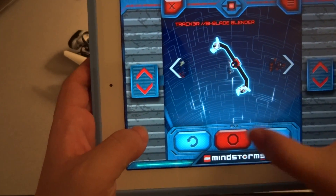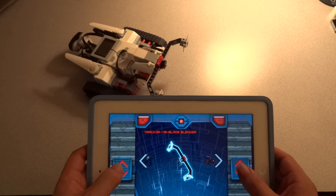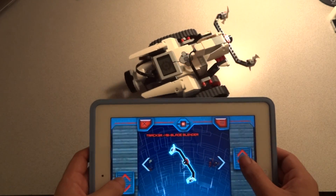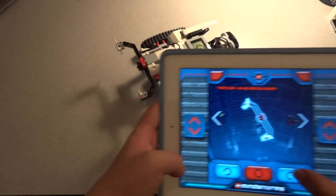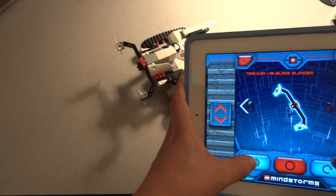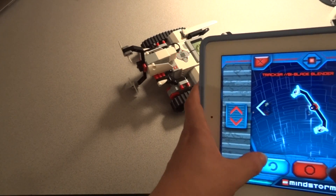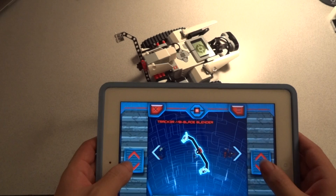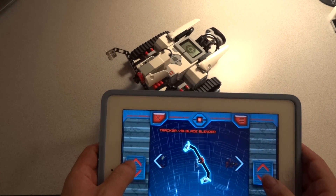And this is to stop. Pressing this will cause the blades to spin, stop, spin, stop. And of course these are sensitive to how much you put them on.